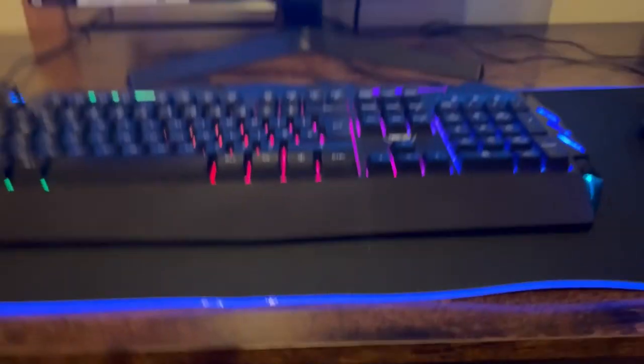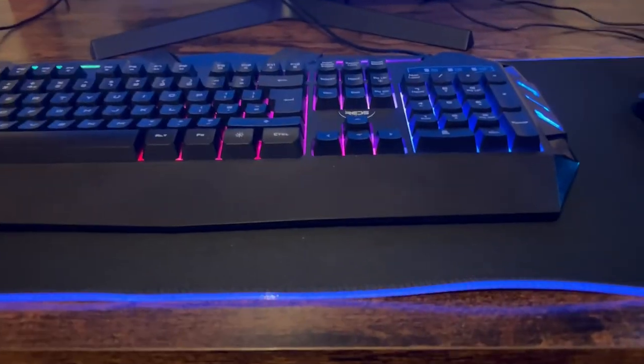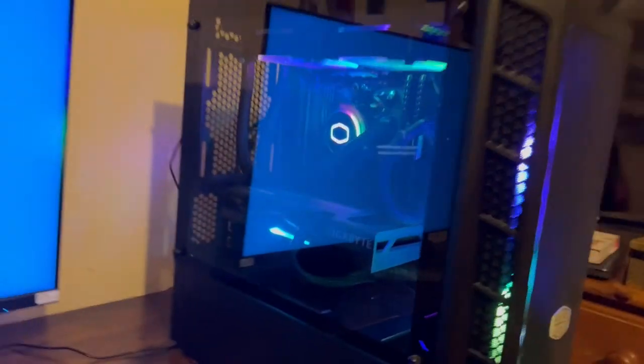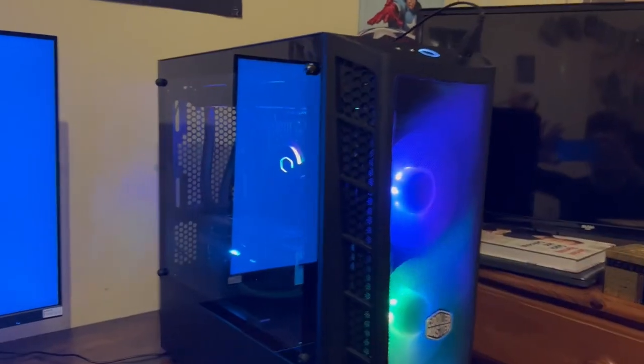I guess I finally finished it — took a lot of work, but it's finally done. I installed the cooler and the graphics card, so this is how it's come out. A few very nice lights in there, and now I've got the cooler, the graphics card, all looking nice and tidy. All perfect — just getting it all set up now.